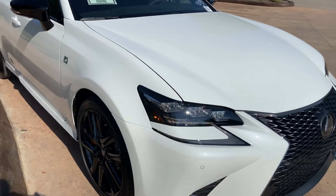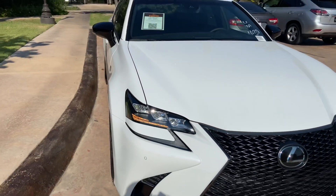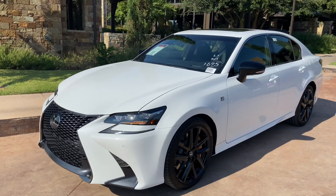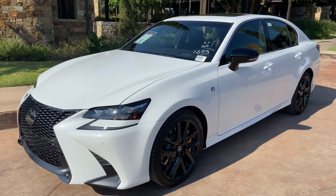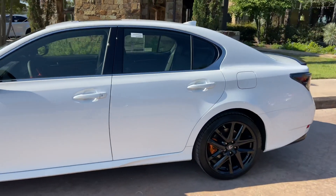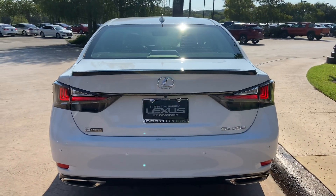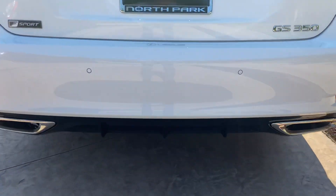On the exterior of the GS, we have our upgraded triple-beam LED headlights with automatic high beam function, daytime running lights with LED turn signals, integrated turn signals in our mirrors, LED taillights on the rear of the vehicle, along with an upgraded black gloss spoiler and black gloss diffuser.